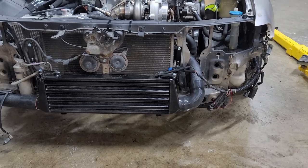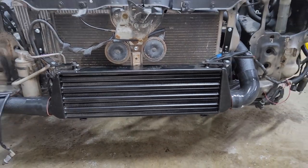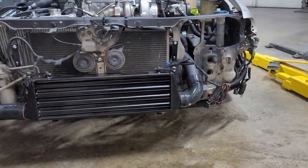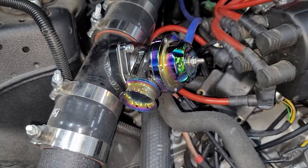Some of the major components you'll also need are an intercooler and intercooler piping. Depending on your horsepower goals — if you're going 700–800 horsepower, an eBay intercooler kit isn't going to work. You'll need more CFMs, which is basically the airflow, and eBay won't accommodate that. But if you're on the lower end, like 350–400 horsepower, you can get an eBay intercooler kit.